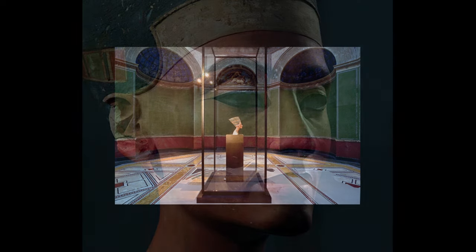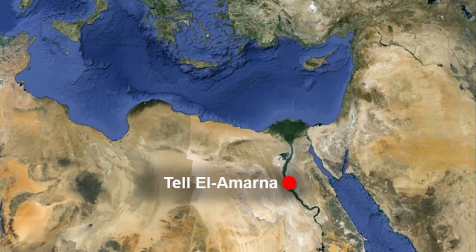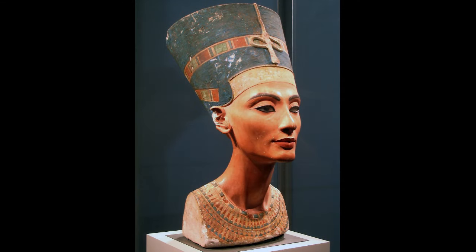It's quite theatrical. Unlike so many other Egyptian sculptures, she wasn't intended for a tomb. She was found in the studio of the artist who made her, Thutmose. We think that this sculpture was actually a model that he had created in order to work on other sculptures of her — this sculpture would function really as a three-dimensional sketch, as a prototype. Not only was it found in his studio, but it is incomplete in a way that suggests it was never meant to be completed.